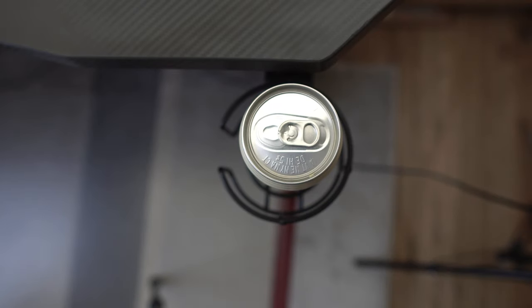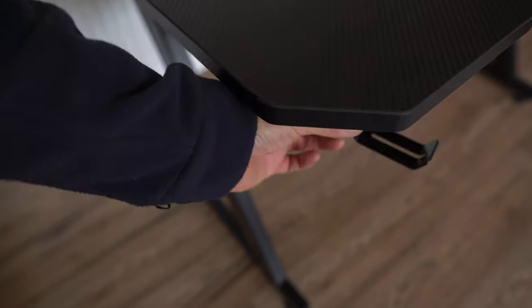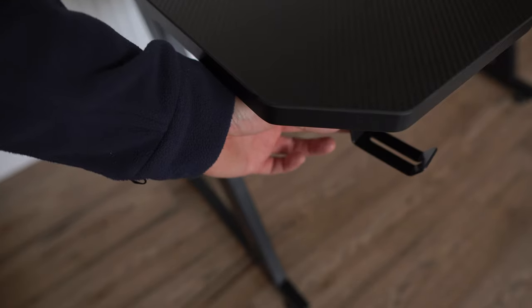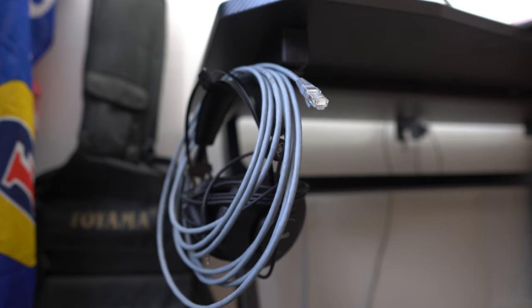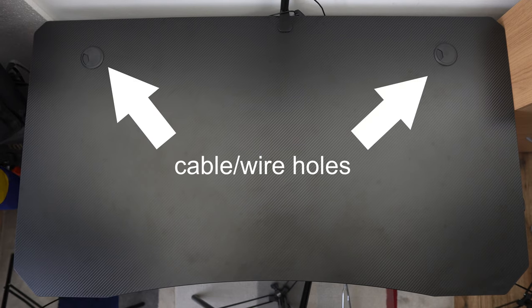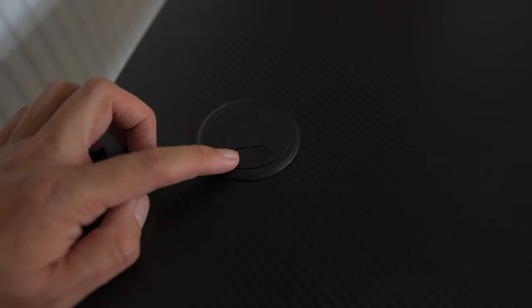You can also attach the drink holder on one side to keep your beverages or whatever you wish. And on the other side, you add another hook for headphones, wires, or whatever you wish to put there. The table has two nice cable holes on each side so that you can neatly hide your cables or wires away.